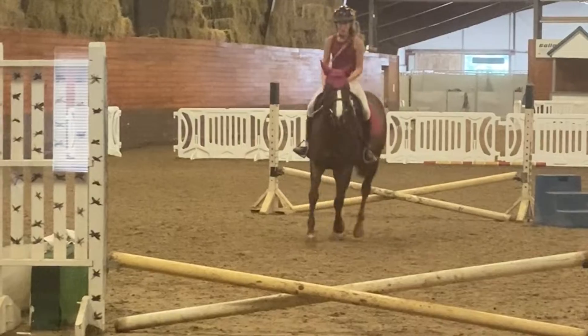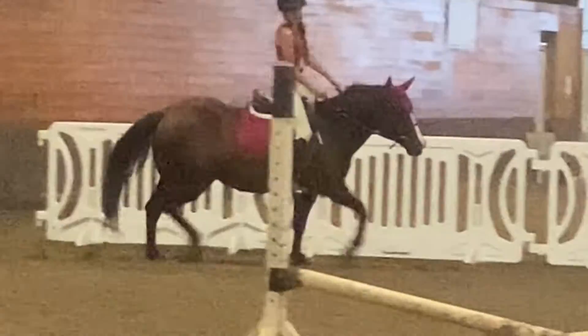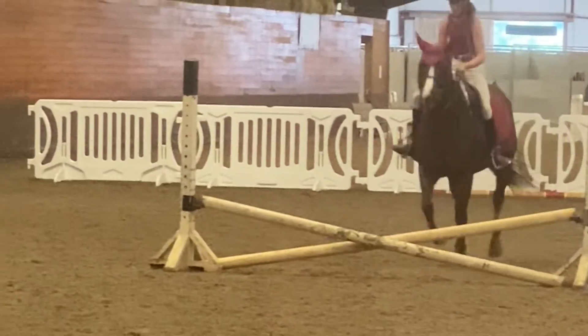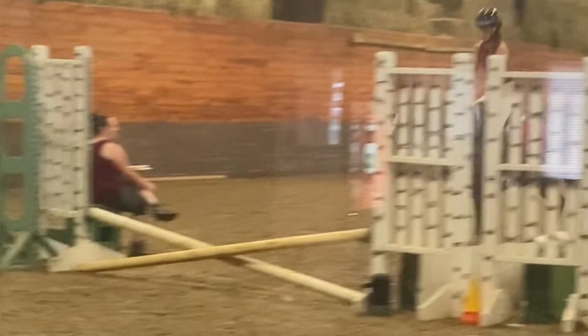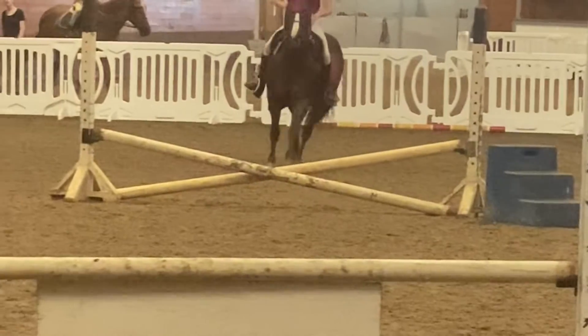Trotting into it again, doing good. Jump that one, lead change over that one — hop skipping a jump, that was beautiful! What it kind of should look like is Chip skipping over the jump. Wrong lead on that one, right lead on that one — that one wasn't too bad. We just kind of went to hop skipping a jump.